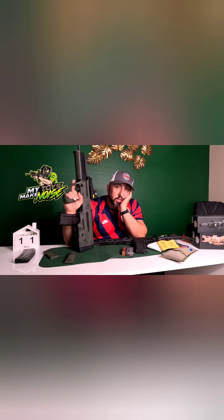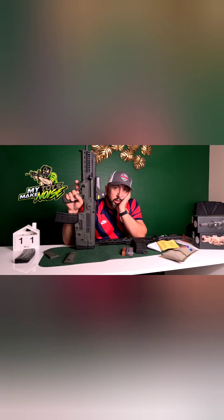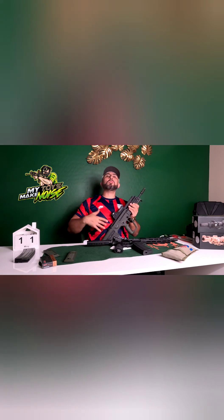Another big pro: you don't have to register this as a short-barrel rifle. So I hope you guys are super confused by now — for that person thinking about buying it versus the AR pistol, my recommendation is: buy both. Ladies and gentlemen, that concludes today's video. Thank you so much for liking and subscribing — you guys are awesome. Till next time!